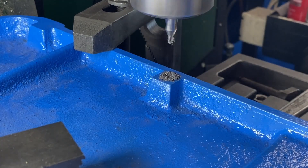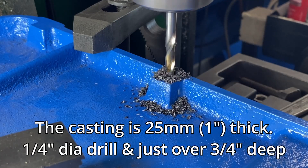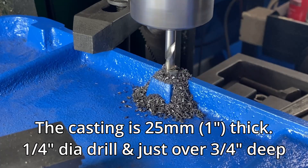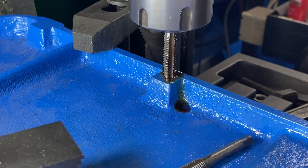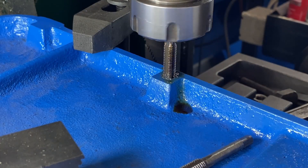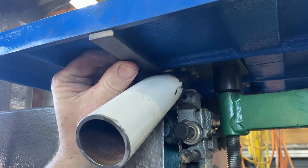Then I turn my mind to how this is going to be mounted. On the underside of the table there's a big chunky piece of casting, so I'm going to mount a bracket on here. I drill this out to 6.5 millimeters, going down about 20 millimeters deep, then tap it out to M8.